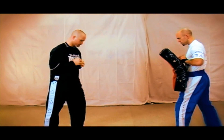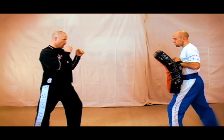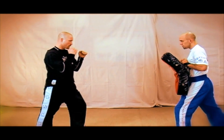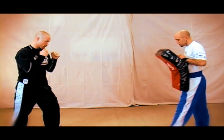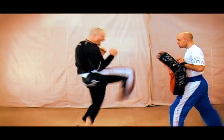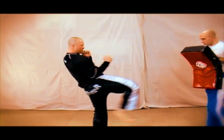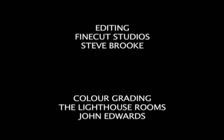And now we'll look at the Thai style. [Live demonstration at speed with impact sounds.]